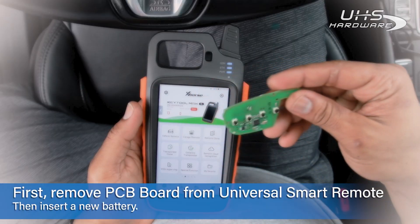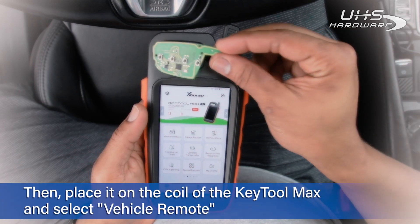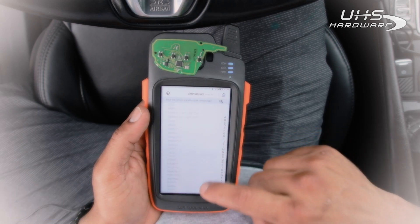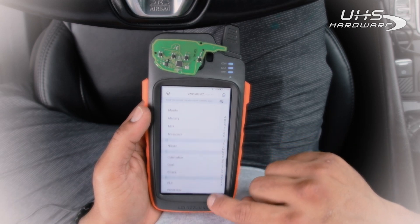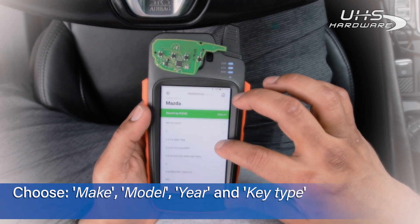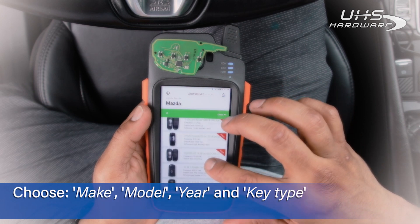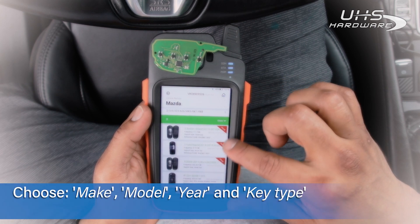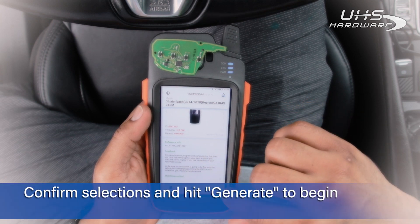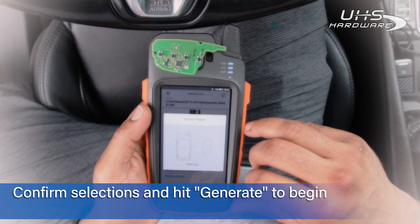First step: remove the PCB board from your X-Force Universal smart remote, then insert a new battery and place it on top of the Key Tool Max. Select remote programming, then scroll down to the make of your vehicle, select the model and year that match your vehicle and the key type you need. Once you select generate, just wait for the process to complete and your key will be ready.